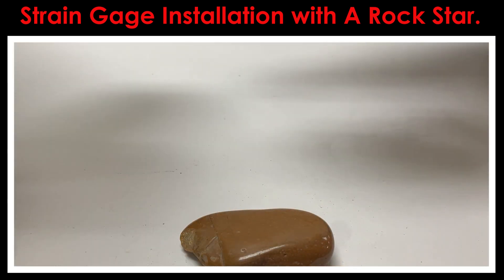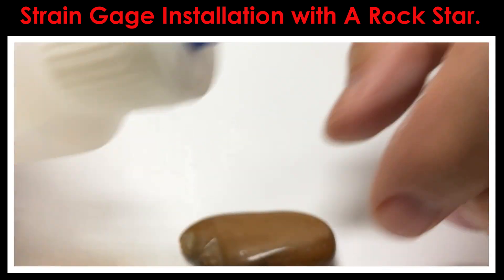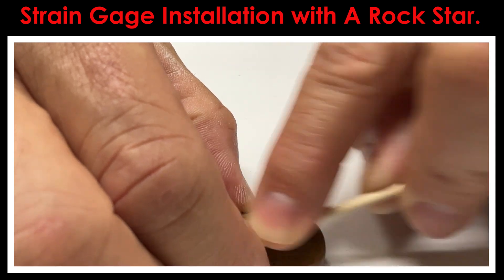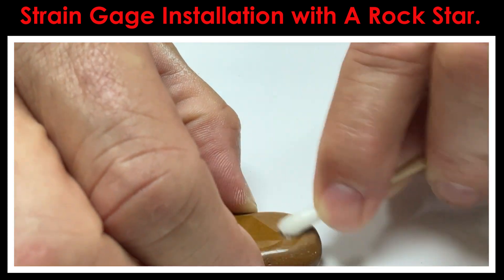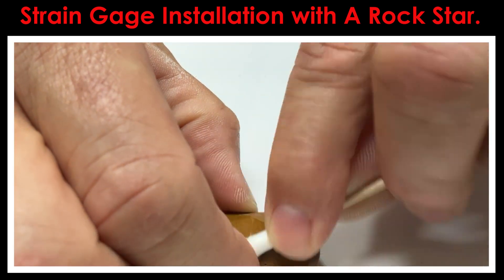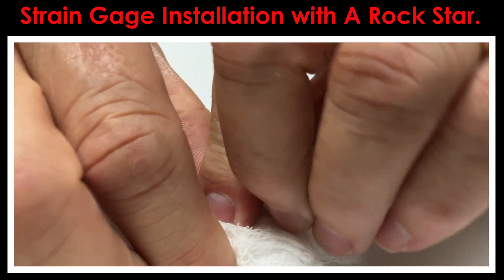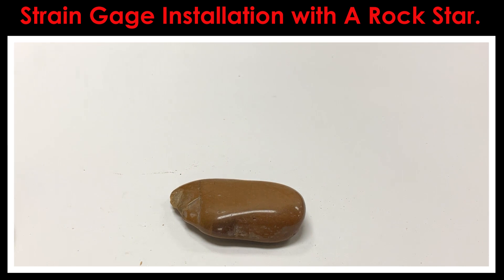The last step for cleaning is to take a little bit of the Micromeasurements Imprep neutralizer — it has a little blue tip on it. Put a couple of drops right here on the surface, then take one of these cotton tip applicators and just scrub that surface, trying to get any dust and contamination off. Then dry up whatever's left using a gauze pad — single wipe it, then refold it and go the other direction. Now we've got this stone basically ready to put a gauge on.